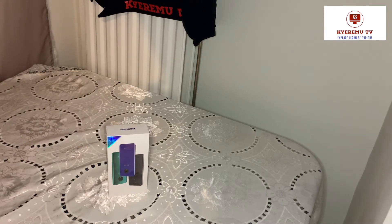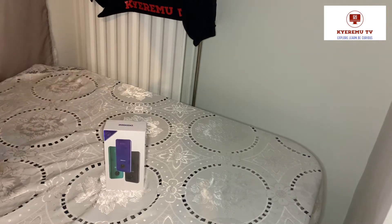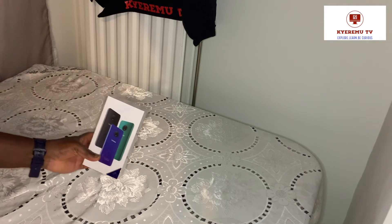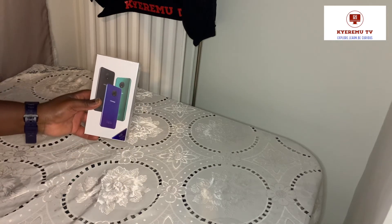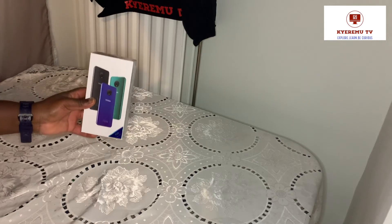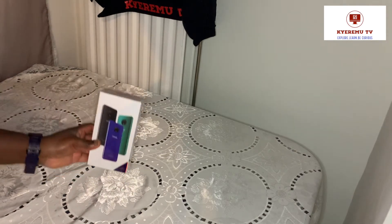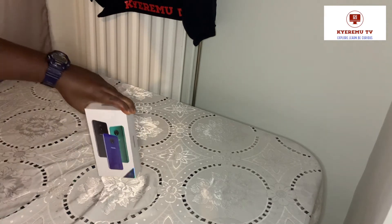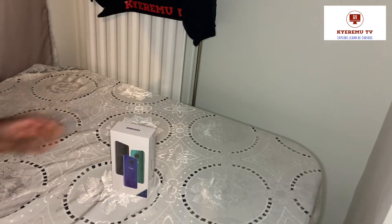I will unbox it and give you a first look. It's a budget phone and this is the first phone with a triple camera for less than 80 US dollars. Can you believe it? Less than 80 US dollars - the first phone in the world with a triple camera, and it costs less than 80 US dollars.